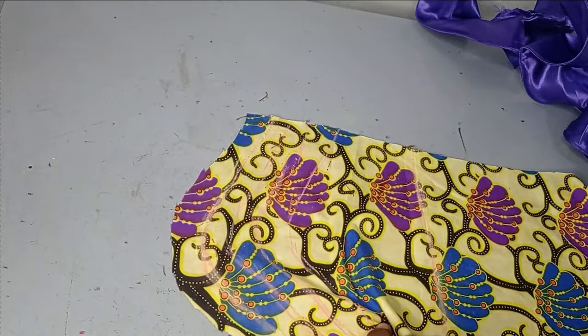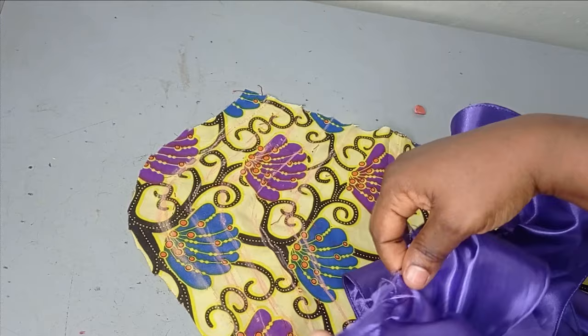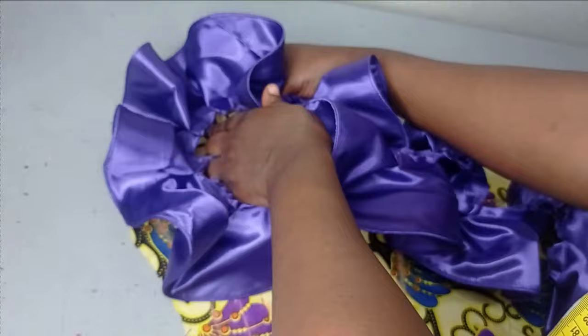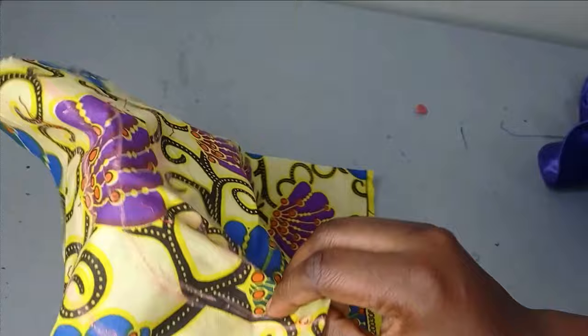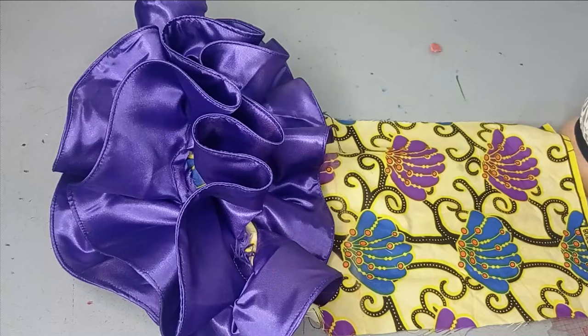After marking all the lines, go to the sewing machine and place the flounce. Make sure this area is neat. Fold so the seam allowance faces inward, place the flounce, and sew along the line. When you get to each turning point, turn it and sew. Because I already pleated the flounce, I don't need to pleat again — just sew along these lines. When I've sewn all the lines, I'll bring it back to show what it looks like.